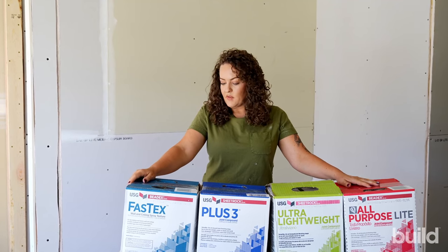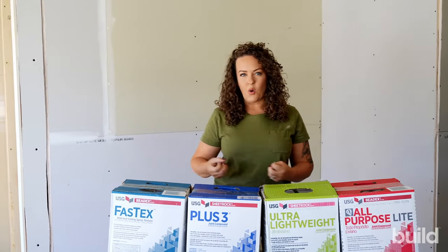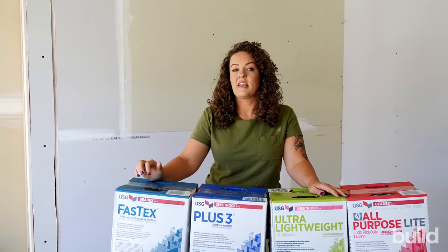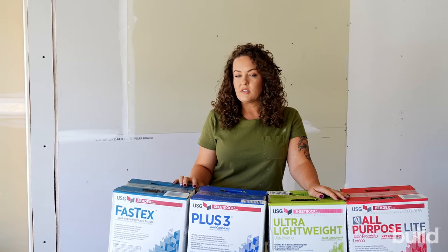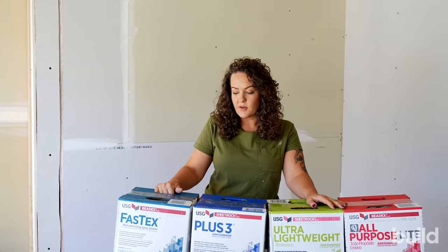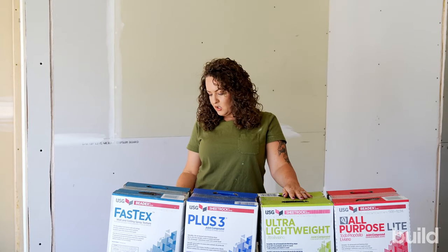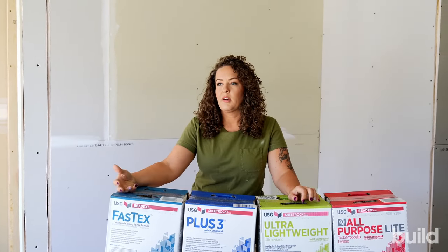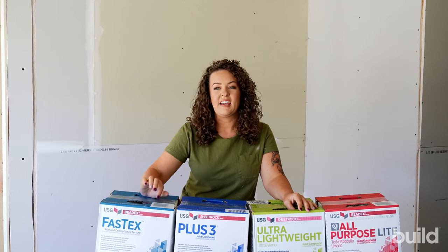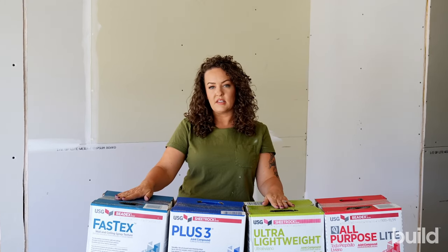The mac daddy of them all is Fast Text. This is what you would spray orange peel with — do not spray orange peel with any of the other muds, as you won't get the hold and stick you need for that splatter pattern. Fast Text is a wall and ceiling spray texture. It's very dense, and being so dense means it holds textures very well. For spraying orange peel, go with Fast Text. We also use it for swirl texture. It dries pretty hard and holds those forms really well. You can do it by hand, spray it, run it through a Titan Speed Flow or Graco Mark V, do hopper with it — any kind of texturing.